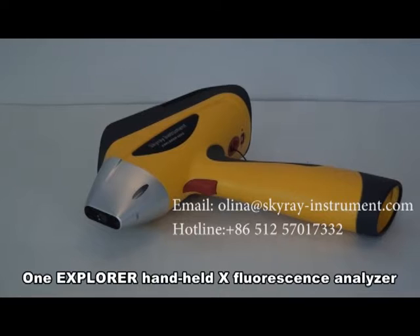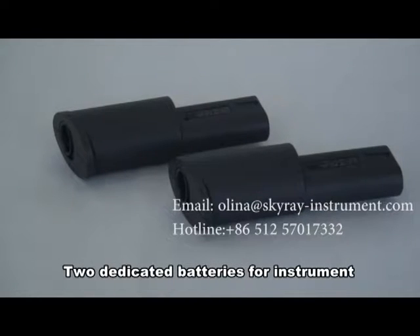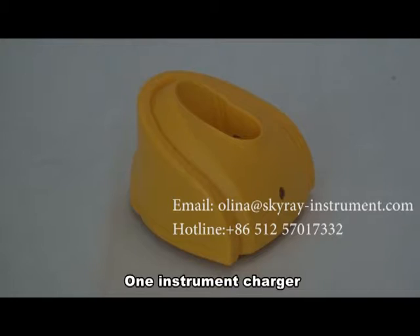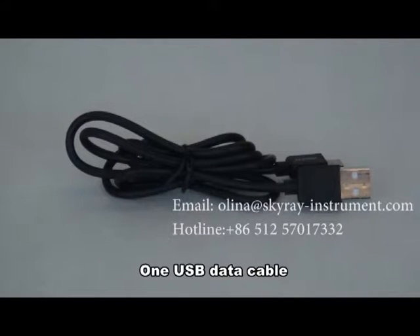First, one Explorer handheld X fluorescence analyzer. Second, two dedicated batteries for the instrument. Third, one instrument charger. Fourth, one onboard card charger. Fifth, one USB data cable.